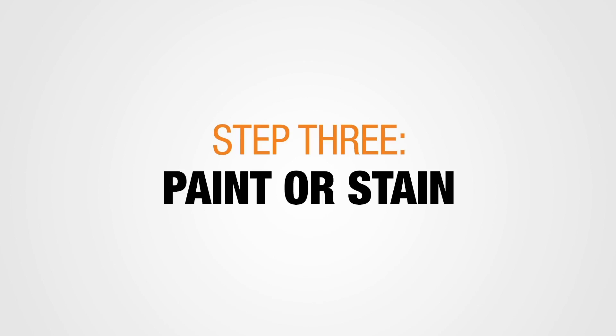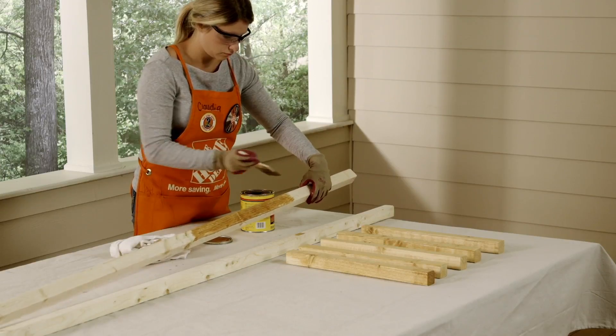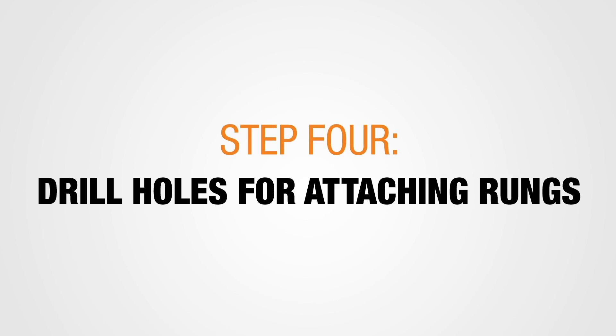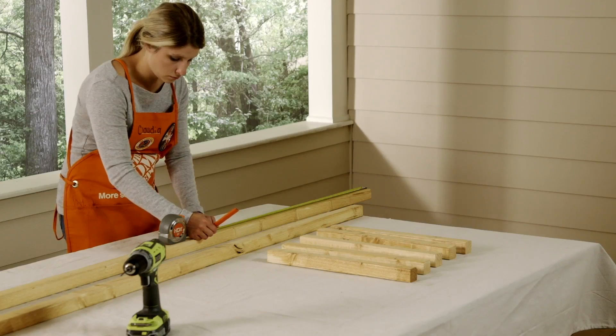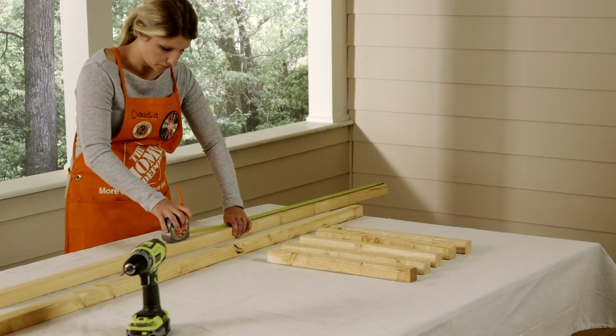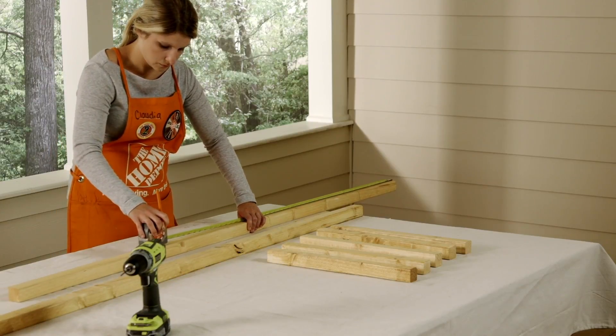Paint or stain all the cut pieces. Wait for the pieces to dry prior to assembly. Now mark five holes 12 inches apart and 12 inches from each end on each of the 2-inch by 2-inch by 6-foot select pine boards.